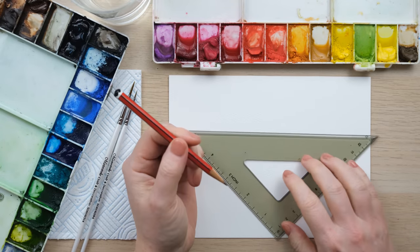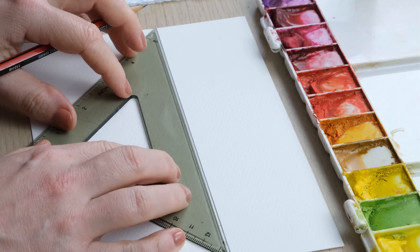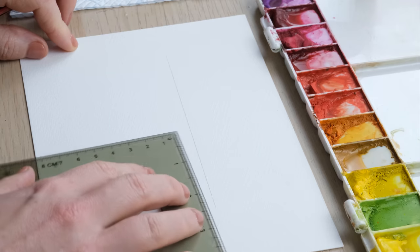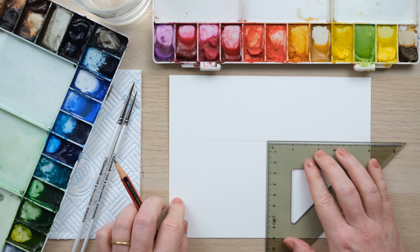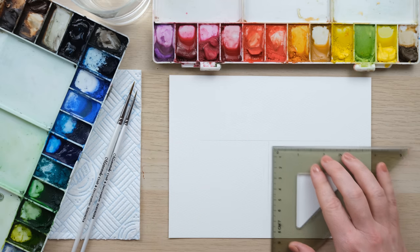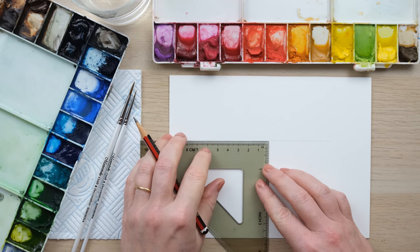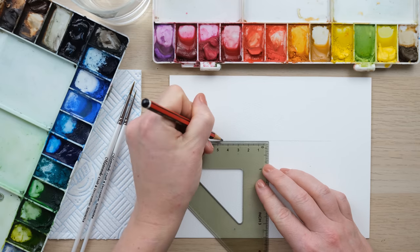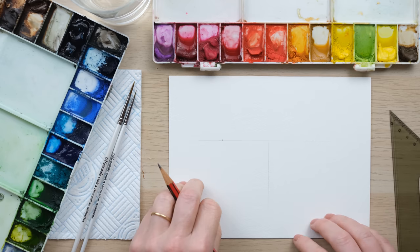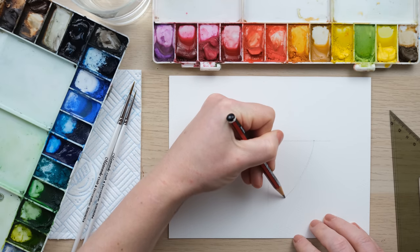It doesn't have to be Valentine's Day to paint heart-shaped things and I rather liked the idea of putting this little piece together. So I'm just doing a horizontal line and then finding a vertical somewhere in the middle — it doesn't need to be too precise. From this I'm going to measure out even widths either side, so we'll go for four and a half centimeters each side — just a little bit less than two inches — and I'm going to curve it down.